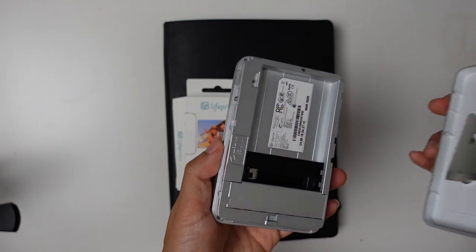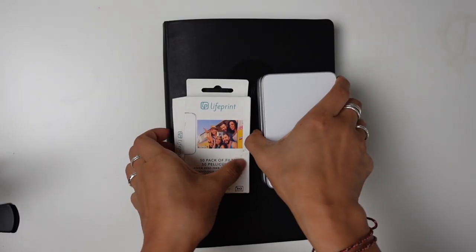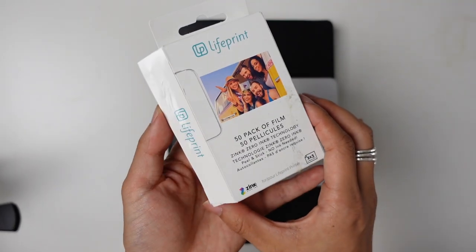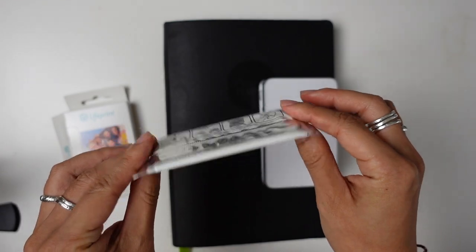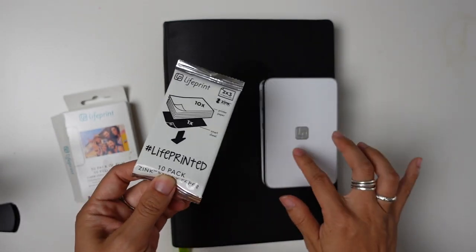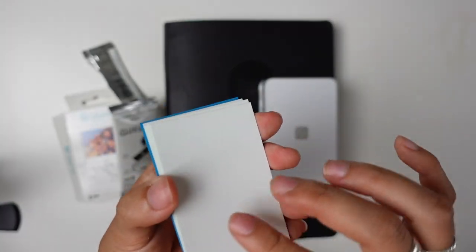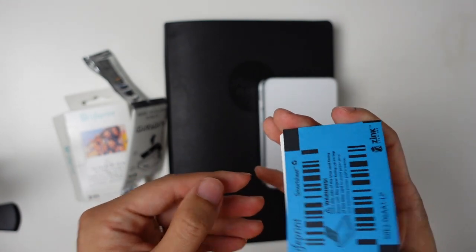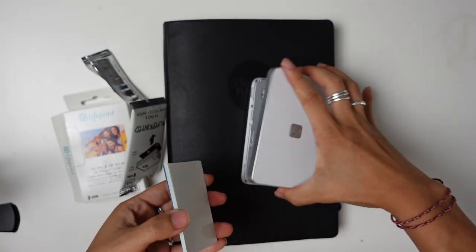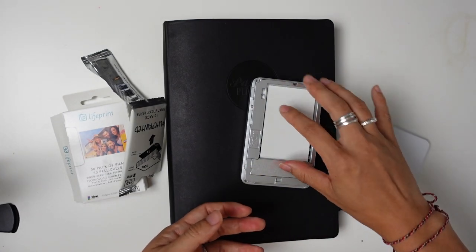You just need to add in some zinc paper. You order these in packs of 25, 50, or 100, and they come in these little packs that you just put into here. I got these because they are sticker paper, and I wanted to be able to just easily put them into my planner. You just pop this off and put it with the blue side down.